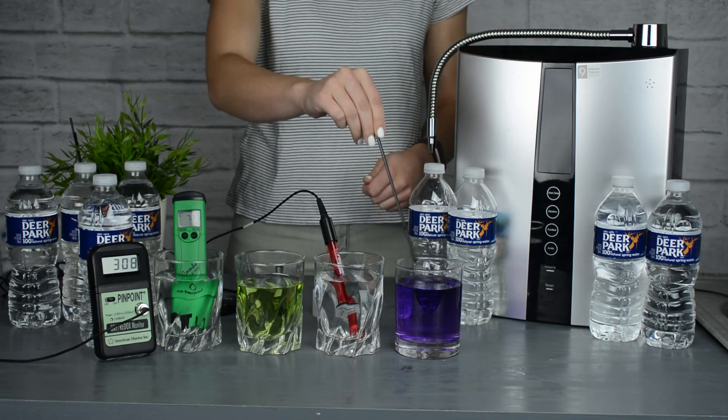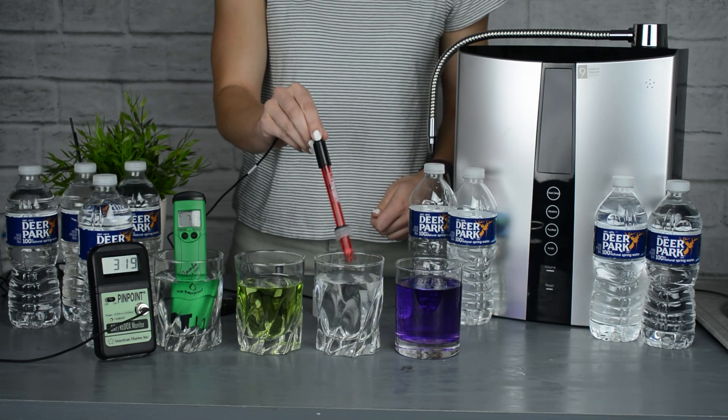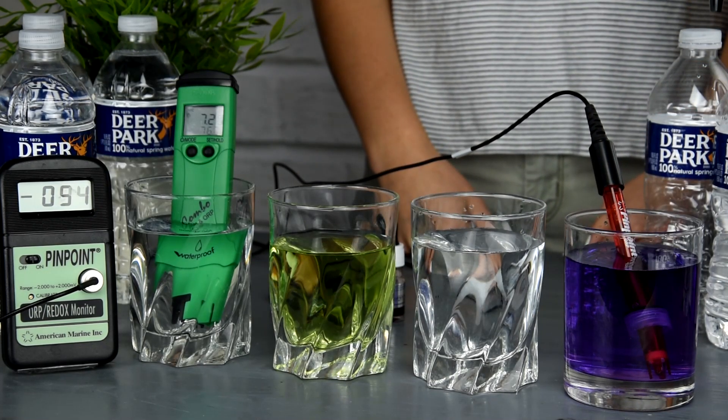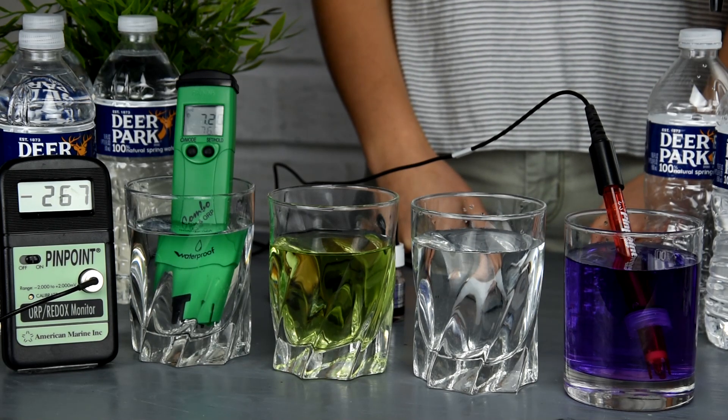Then we're going to grab the ORP meter, put it into the alkaline water on the right, and as you can see it quickly drops — the number is continuing to get lower and lower, which means that it is very anti-oxidative, which will help slow the aging effect.